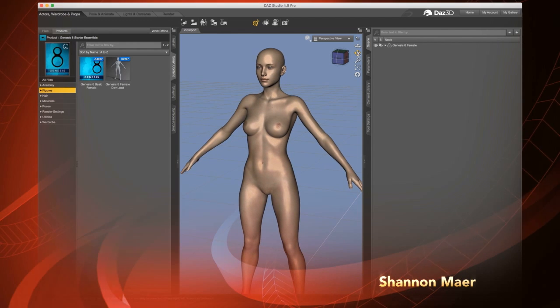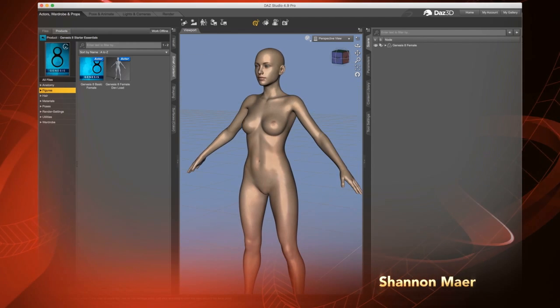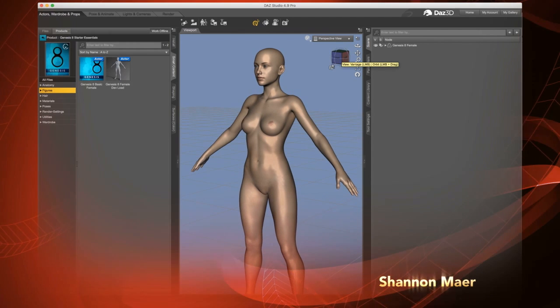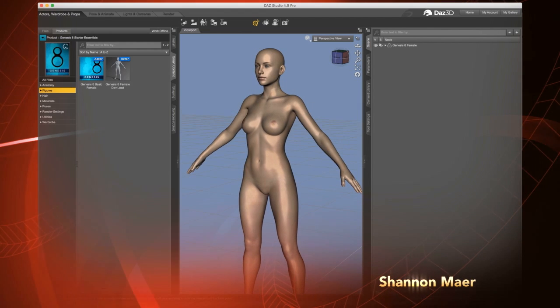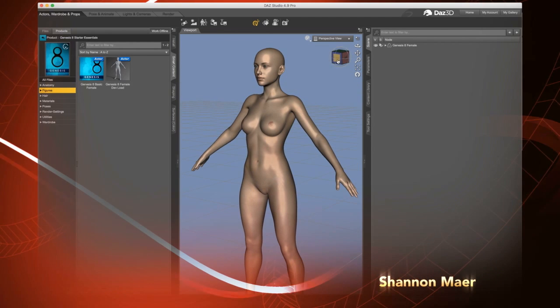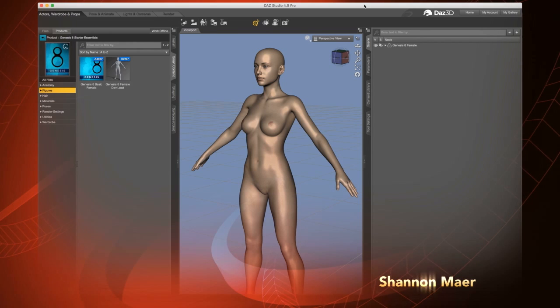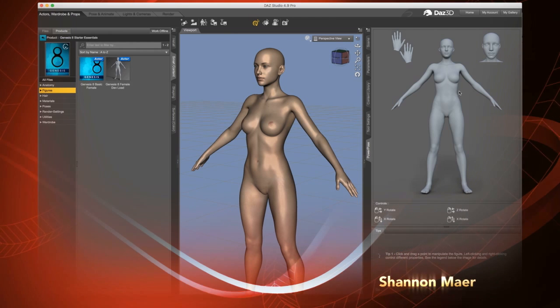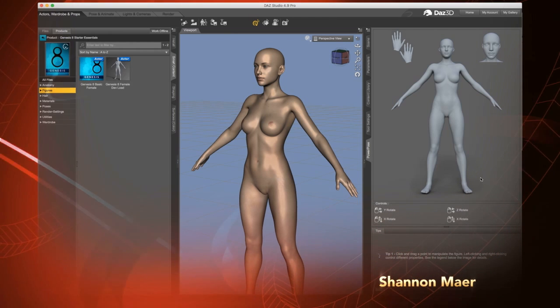Let me start off with one of the things I'm most excited about when it comes to the Genesis 8 figure — working with Power Pose. If some of you recall, Genesis 3 did not work with Power Pose, and I didn't see that corrected at any point. But it is definitely working pretty well with Genesis 8. For those of you that don't know how to load it in, go over on the right, right between the two tabs, right-click on the blank space, and it'll say 'Add Pane.' Then scroll down to Power Pose — it pulls up this beautiful diagram, and it looks like they did a nice little update to it.